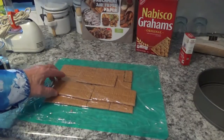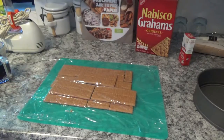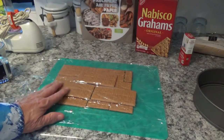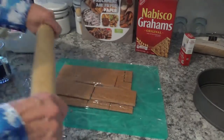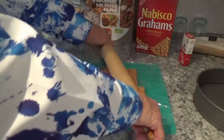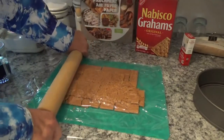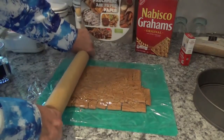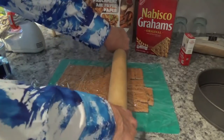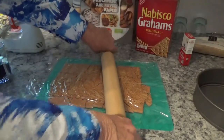Now, half of this box comes with nine of these wafers in it. I put them on one of my flexible cutting boards and put a piece of cling wrap on top. Now we'll break them up. I know this is a primitive way to do it, but hey, use what you've got. I'll be back in a second when I finish.